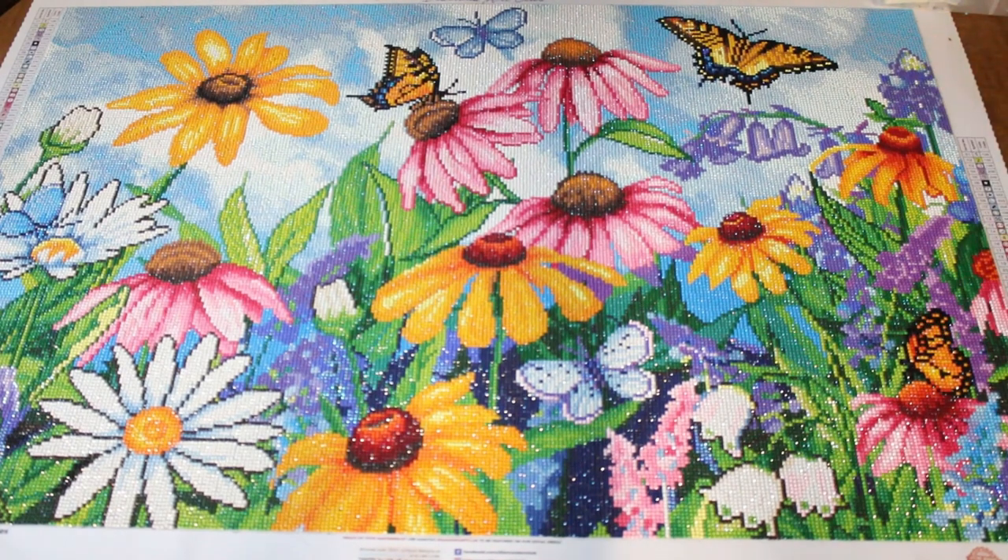And there you have it — this is the final completed diamond art painting. This was such an interesting experience and I really enjoyed it. I hope you guys enjoyed watching. Thank you so much for watching — be sure to subscribe and I will see you next time.